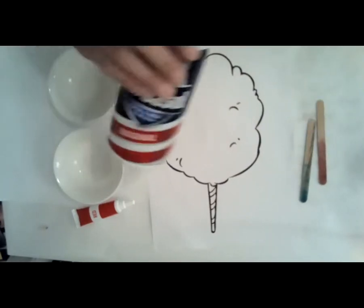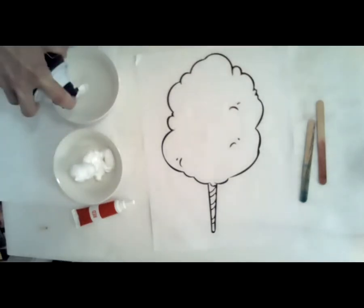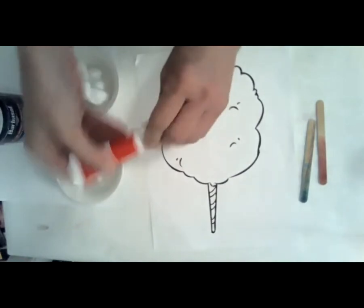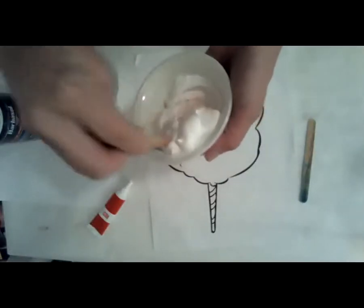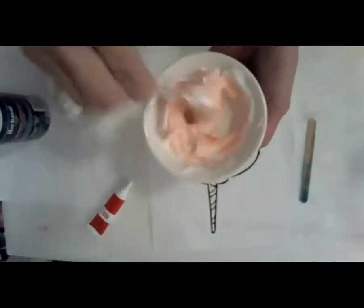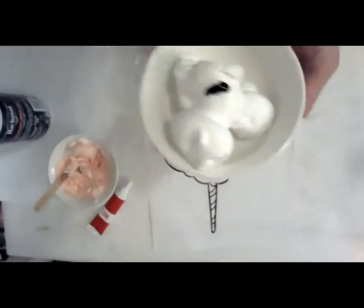I'm going to put some shaving cream into these little bowls. If you don't have shaving cream, you can just decorate your cotton candy with regular paint or markers. Now I'm going to put some food coloring into the shaving cream. I'm using gel food coloring but regular food coloring works just great. When we looked at the circus foods and we saw the cotton candy, the cotton candy was pink and light blue. So by mixing the red food coloring with the white shaving cream we're going to get a really pretty pink color.